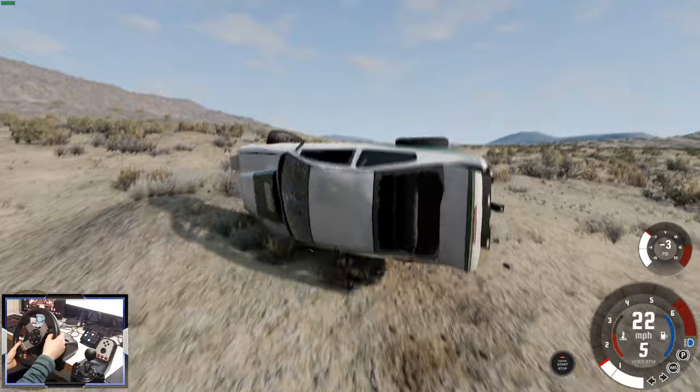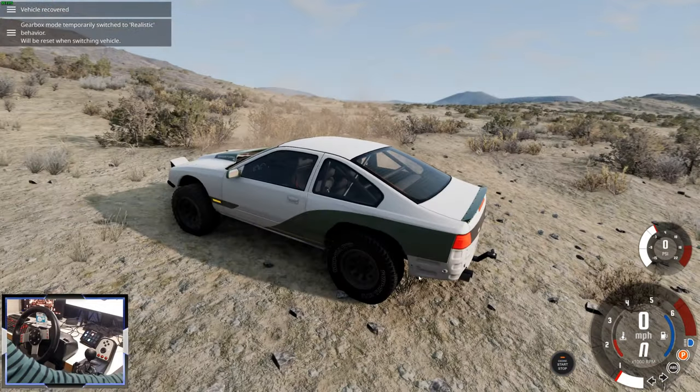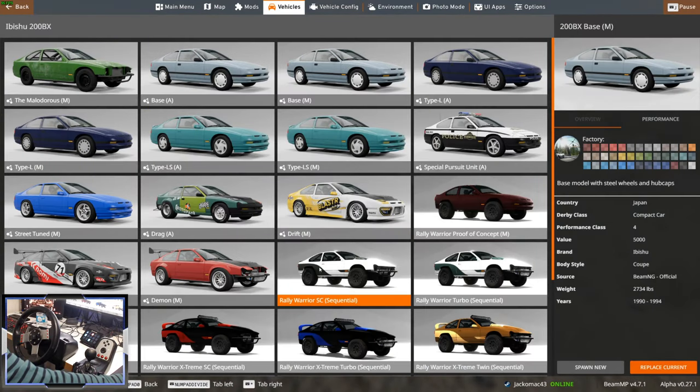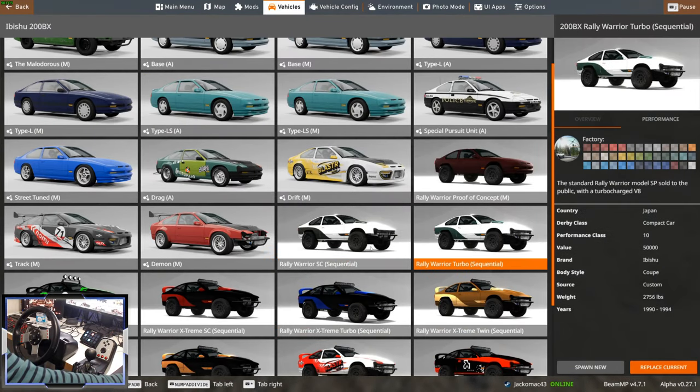The roll cage doing its job right there. So let's have a look at some of the different versions — there are lots of different configs and there will be more coming soon. We were in the Rally Warrior SC.